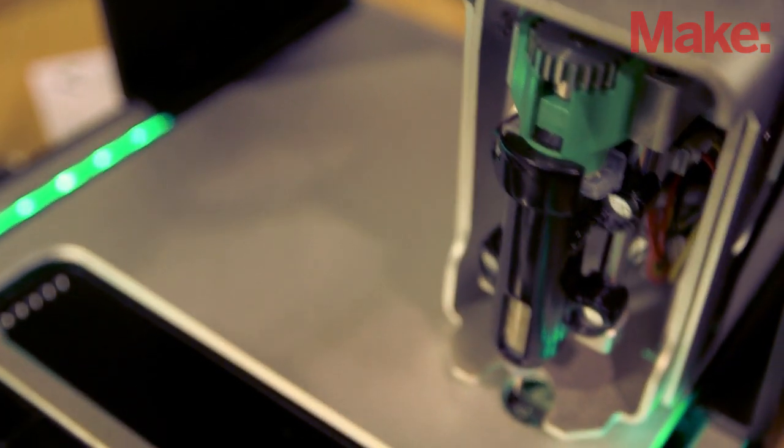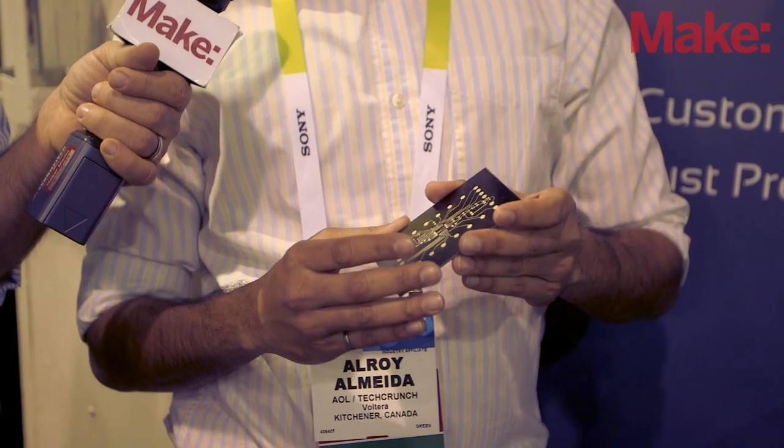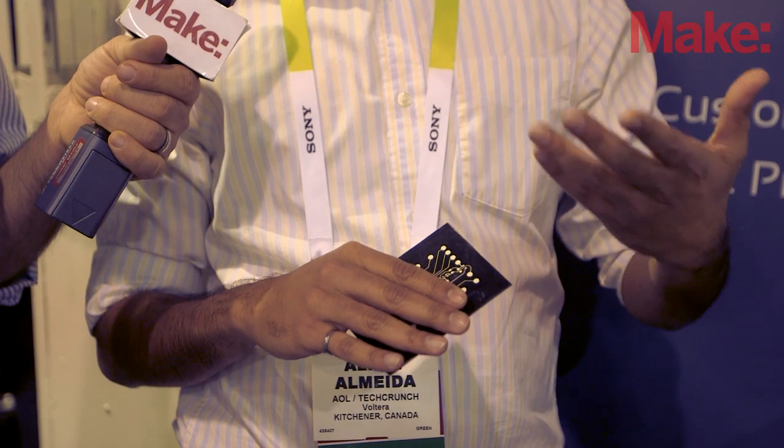What is the actual conductive element on something like this — what is it made out of? So we use a silver nanoparticle conductive ink in order to create the electrical traces. We also have an insulating ink that we use to mask certain areas, and that allows us to create two-layer circuits.